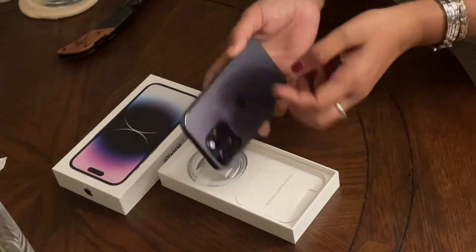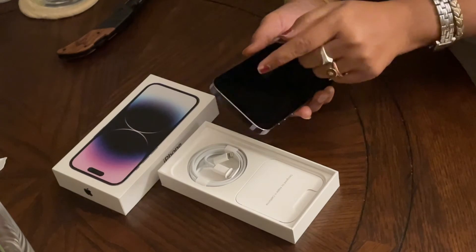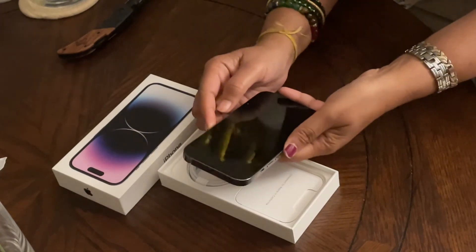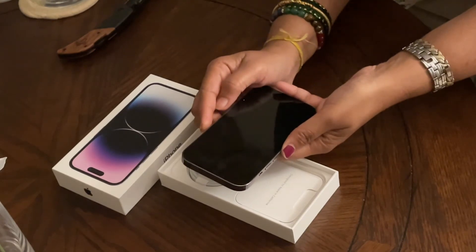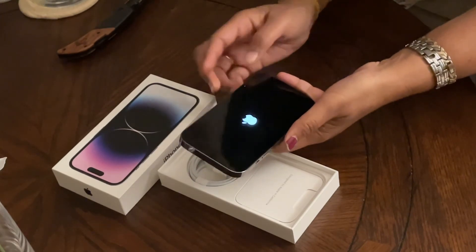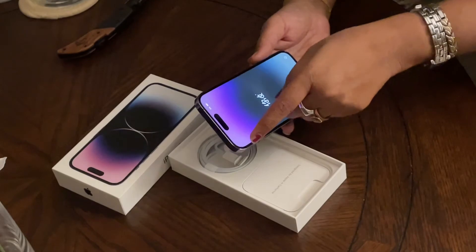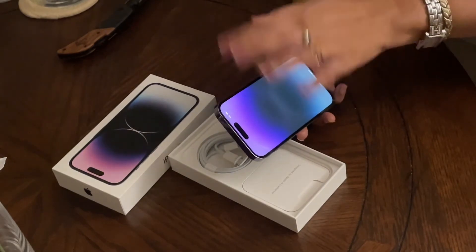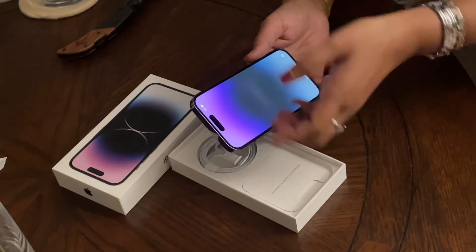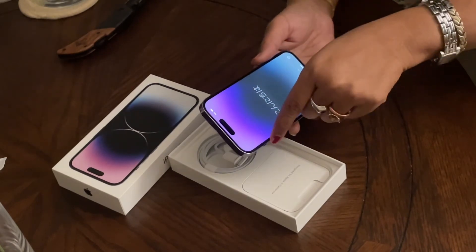The front-facing selfie camera is 12 megapixels. Let me turn on the phone now. This is the new feature called Dynamic Island, which handles the notification system and hides the front-facing camera and some sensors.